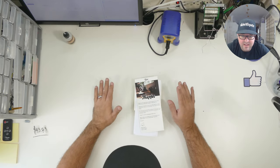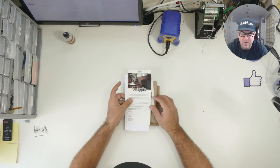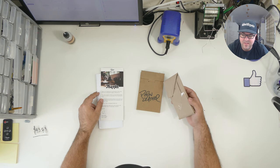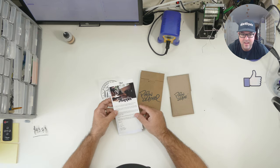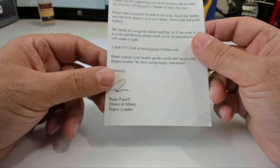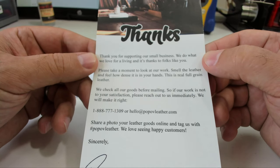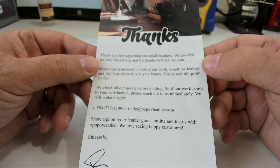Hi everybody, I'm Ski with Pete. Today we're taking a look at Popov Leather. I got sent some stuff from Popov Leather. You'll see that the sticky tape on this one isn't that well held down because I've already opened one of the things. It's amazing. Let me start with a letter that the owner, Ryan Popov, sends through with every purchase. It says thanks — thank you for supporting our small business. We do what we love for a living, and it's thanks to folks like you.